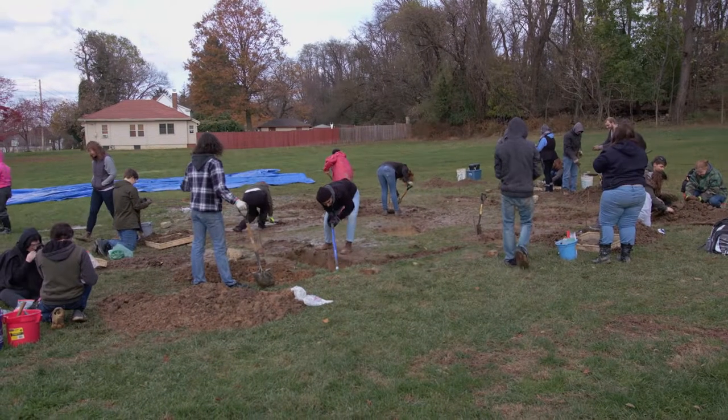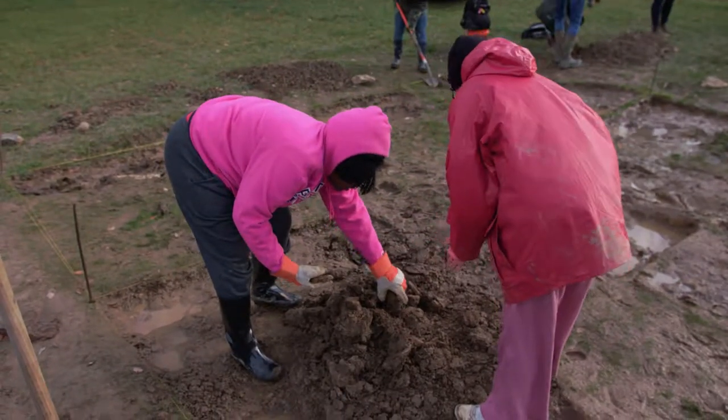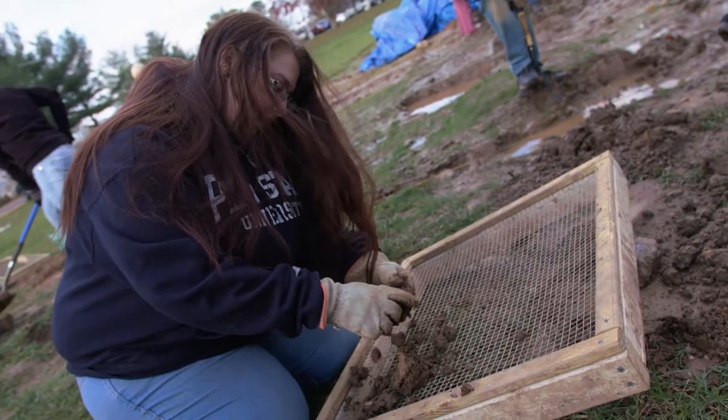The dig simulator first came about because I thought it would be nice to have students get some hands-on experience. The simulator gives them a chance to get a good running start, to feel what it's like to actually excavate, to get out there, get their hands dirty, really get involved in archaeology as a whole. Definitely a low-stakes, high-reward kind of situation.